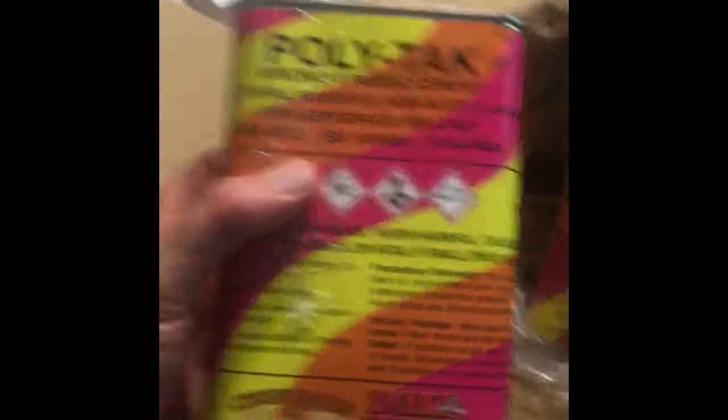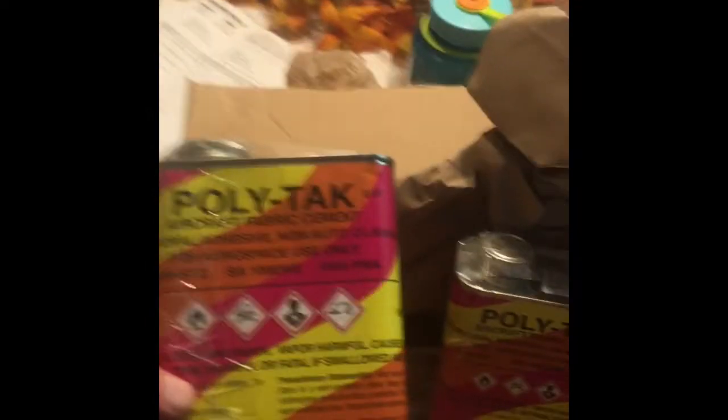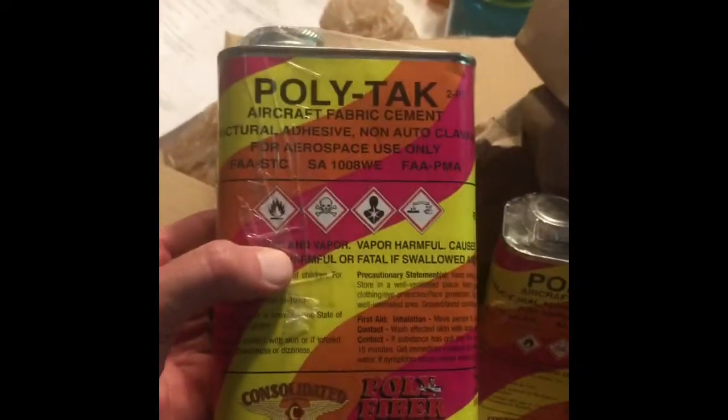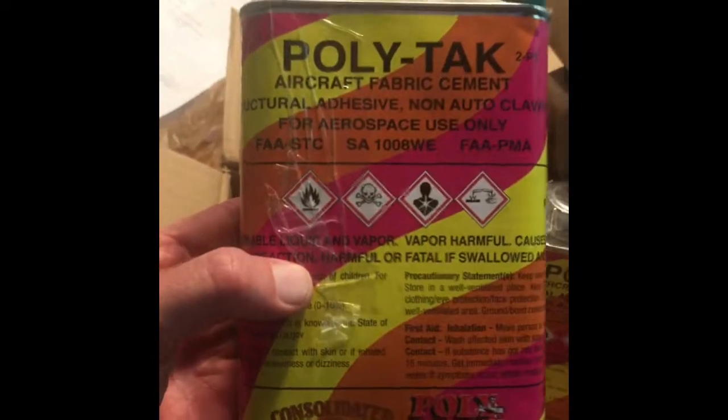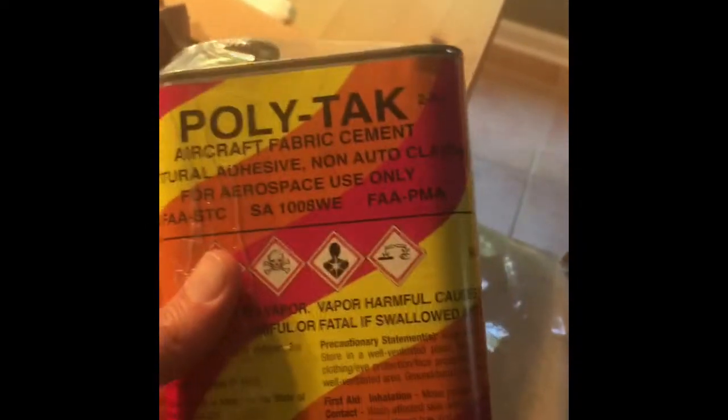The second box has two of these containers — two bottles of the glue. Aircraft fabric cement, poly tack, structural adhesive. This is what you mix 50/50 with acetone in order to do the aircraft gluing — gluing the poly or the aircraft fabric to the aluminum frames for your different flight control surfaces, as well as the fuselage of the airplane.